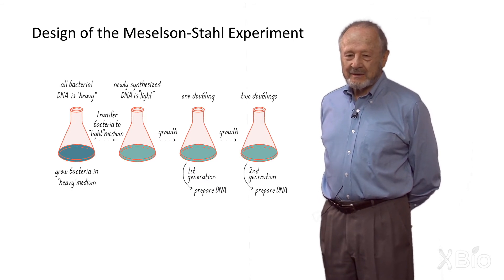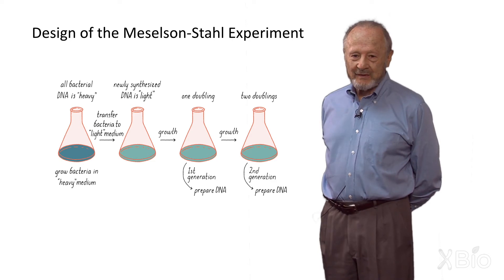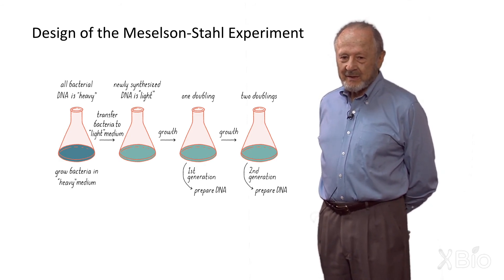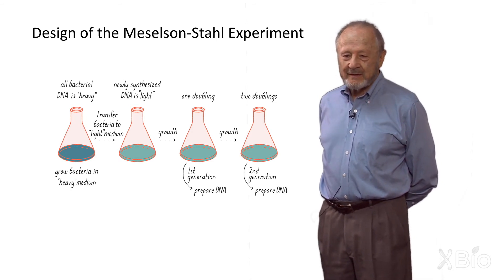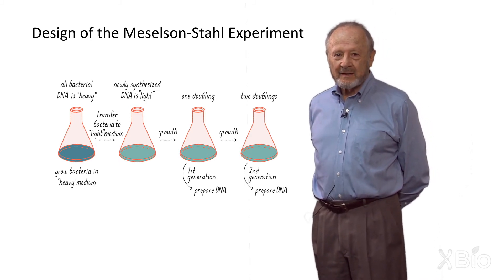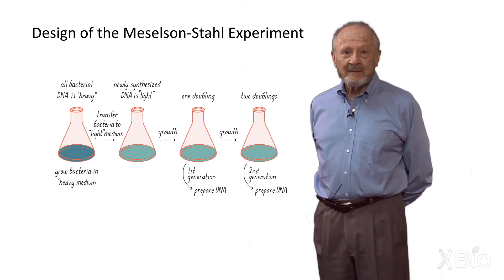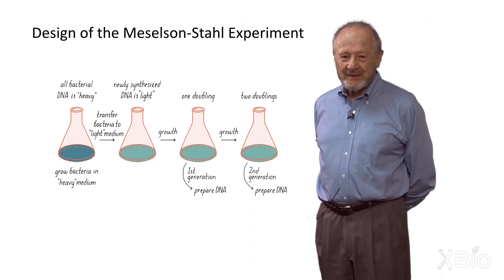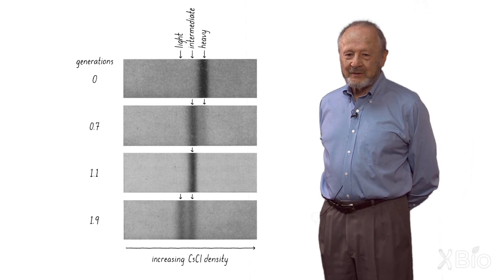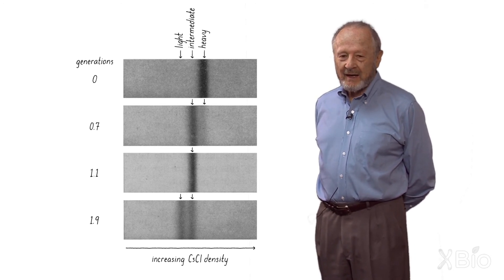To make a long story short, we grew bacteria in heavy nitrogen medium, and then after many generations of growth so that everything would be labeled with heavy nitrogen, we switched the bacteria — centrifuging them and resuspending them in light medium — and took samples at various times. Frank had warned me I would mix it up if I did both directions at once, heavy to light and light to heavy, and I said no, I'll color code the tubes. I mixed it up completely. The second experiment we labeled experiment number one, and that's what we published. What we found was that the bacteria at one generation had only one kind of DNA with a density halfway between heavy and light, and at the second bacterial generation there were two kinds of DNA: half heavy and fully light.